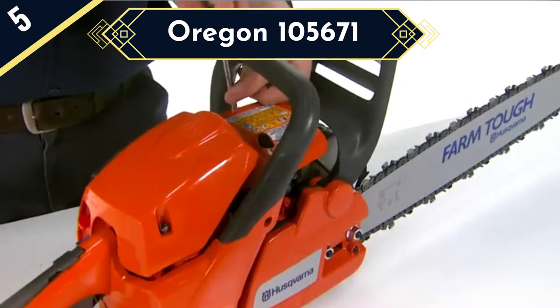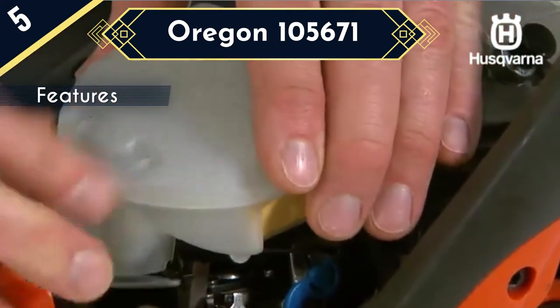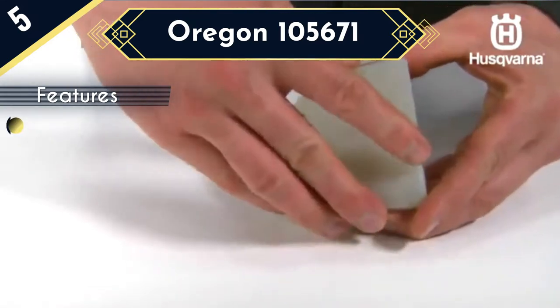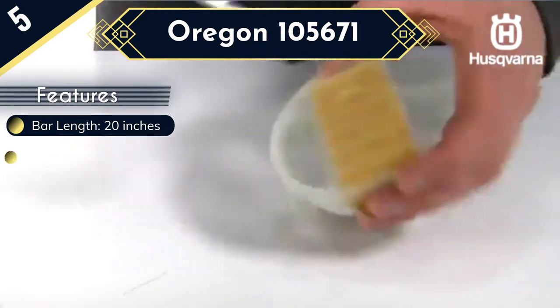You can use this bar to replace Stihl 024, 026, 026P, 028, 029, 030, 031, 032, 034, 036, MS260, MS270, MS271, MS280, MS290, and other models.